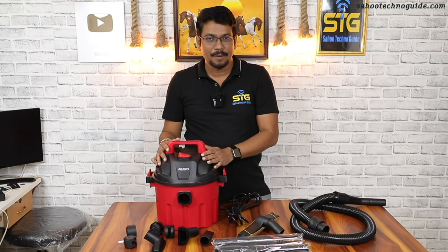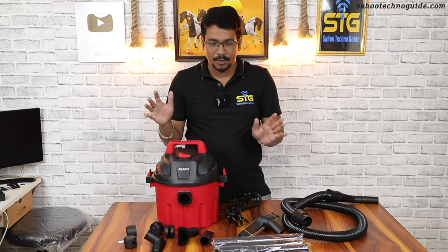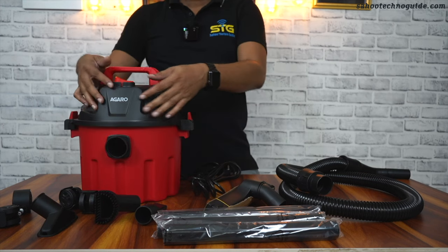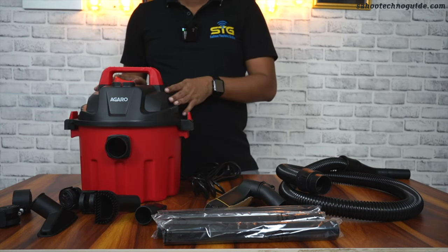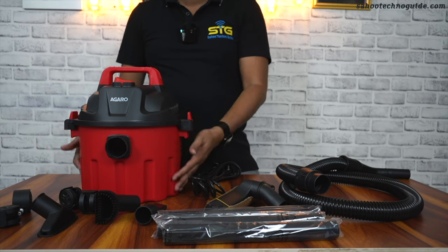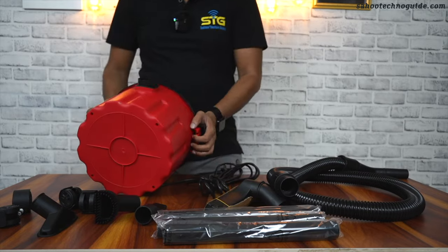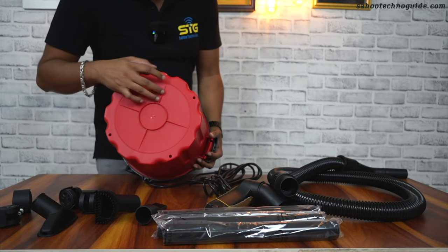Friends, in this box you have a lot of accessories included. This is our vacuum cleaner — the black area is on the top, the motor section is on the bottom, and the bottom part is the bucket.